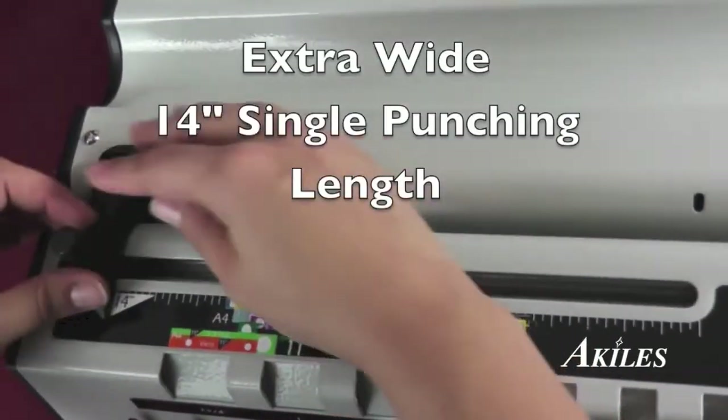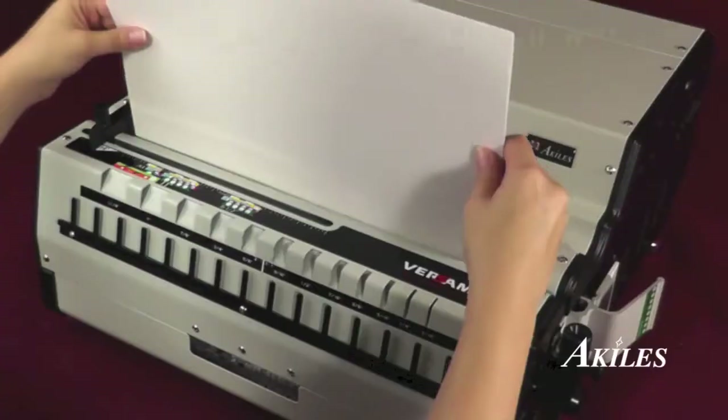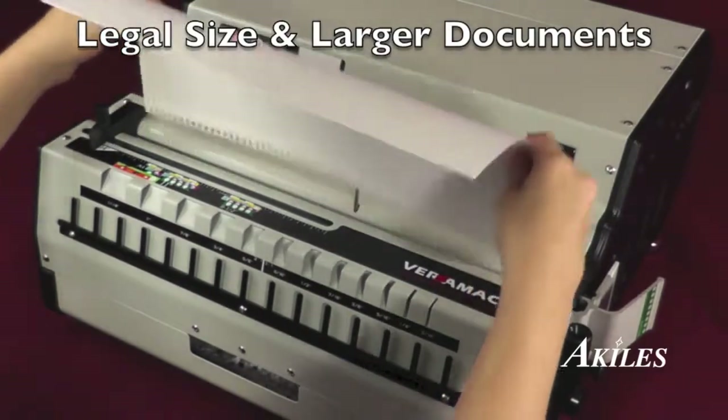It features an extra-wide 14-inch single punching length with an open throat for legal-sized sheets and larger documents.